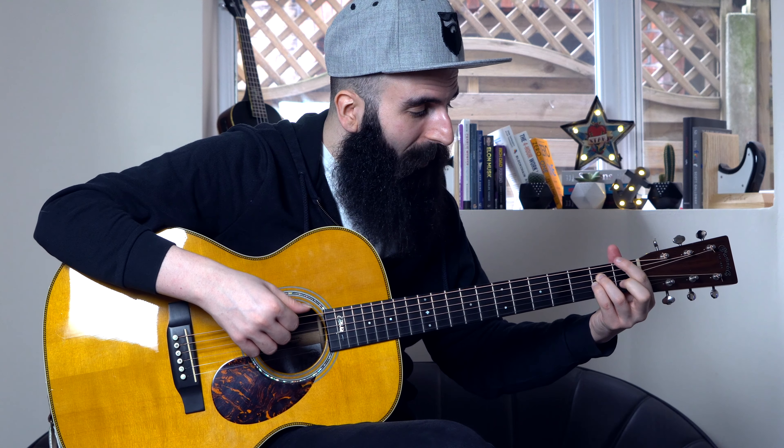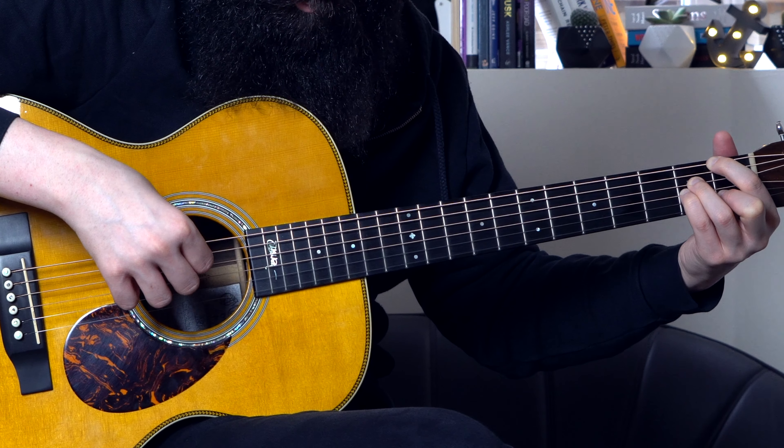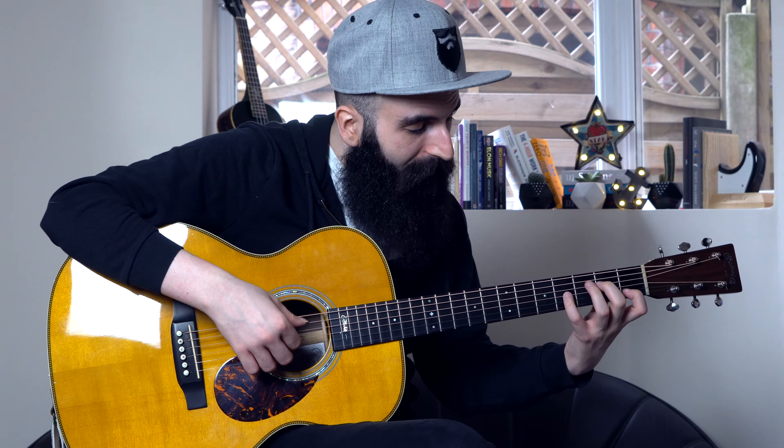Then I move to my F sharp half diminished and I'm playing exactly the same strings. Then when I move to F major 7, I play the same strings on the first bar. And on the 2nd bar, with my thumb, I'm only playing the low E string, 1st fret, which is the F. So all together, nice and slowly, this arpeggio sounds like this.